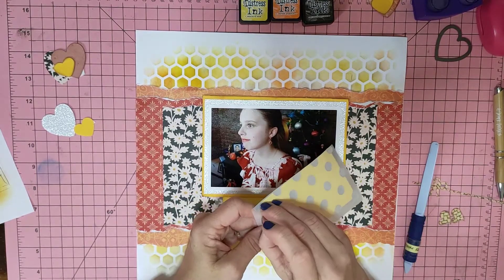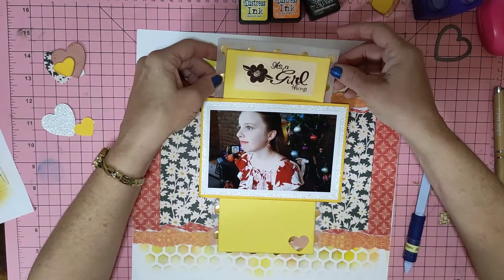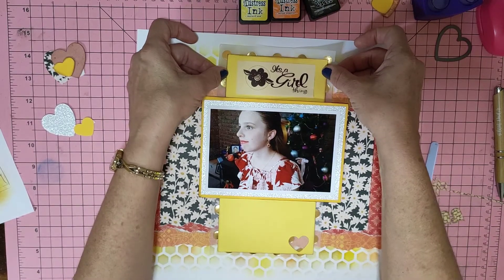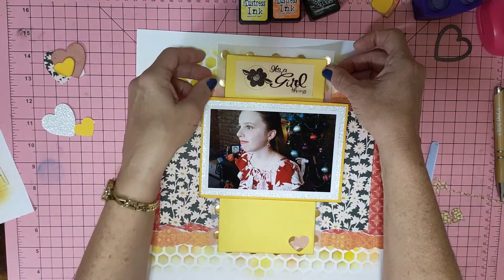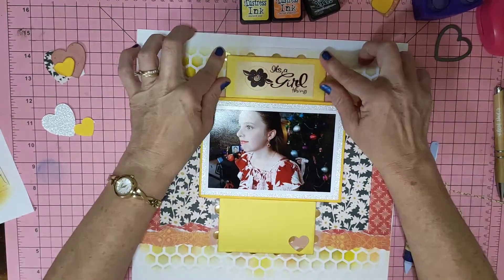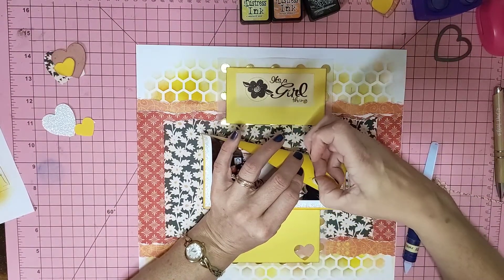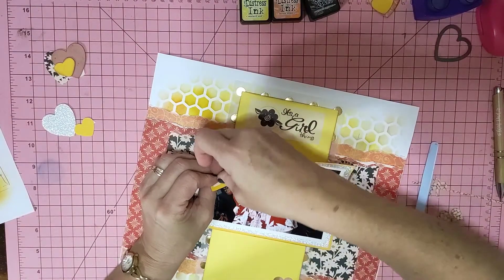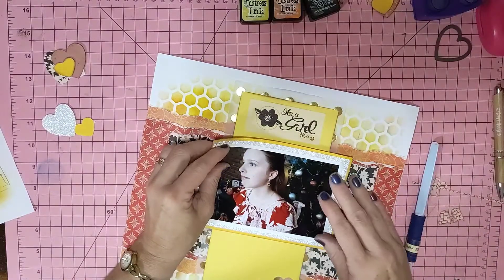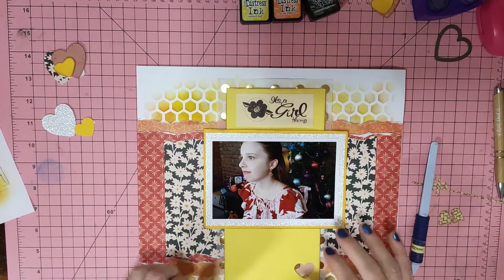I hope everyone has fun playing along with the April challenge — I know I do every month. It's one of the things I actually look forward to. I always wait until all the numbered things come out for what we need to use on our layout, and then wait for the bonus twist. I just have so much fun doing this challenge.